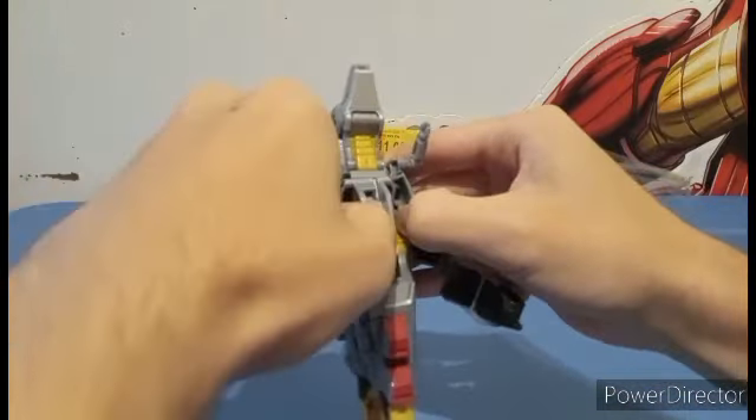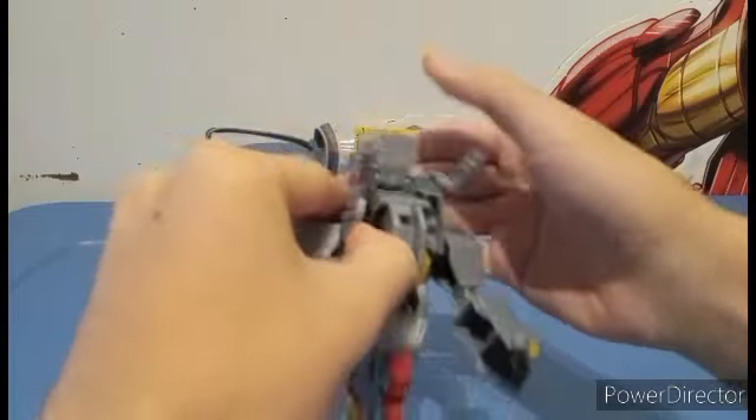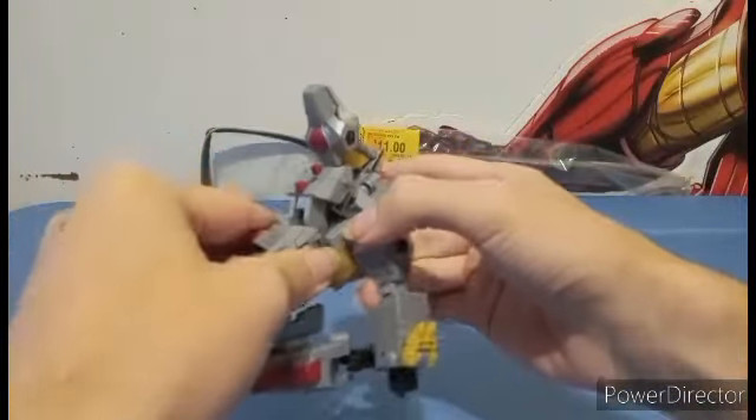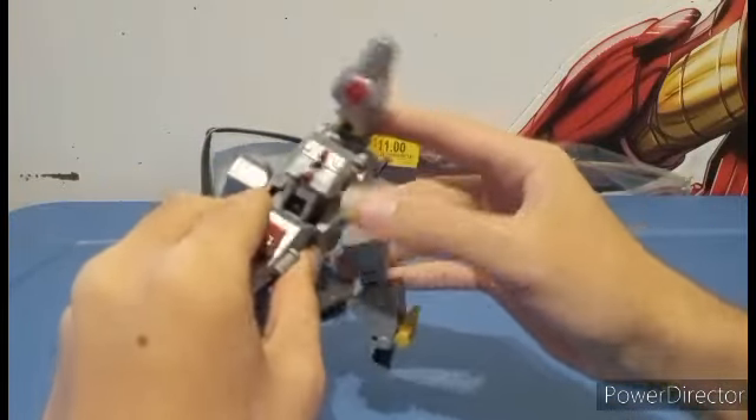You're gonna come here to the front, lift the head up, take that out, and this is all gonna come down. This back section here is a little bit trickier — we'll deal with it in a moment.